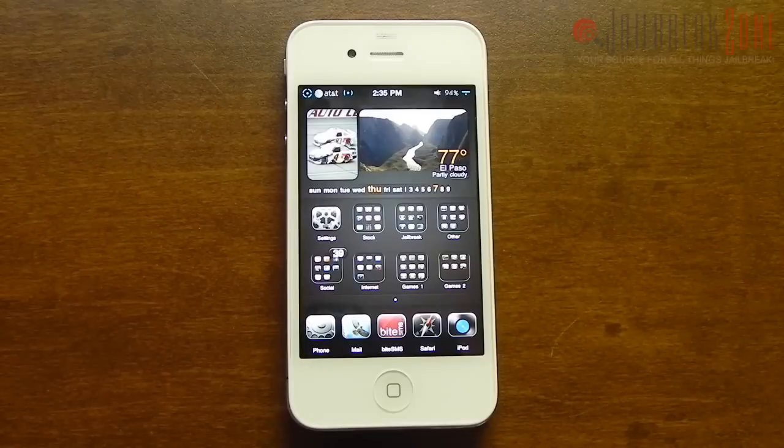Now you need to be running at least iOS 4.3. There was the iOS 4.3.1 untethered jailbreak, but if you happen to be on a tethered 4.3 jailbreak or something else, then you just have to be on iOS 4.3 and jailbroken.